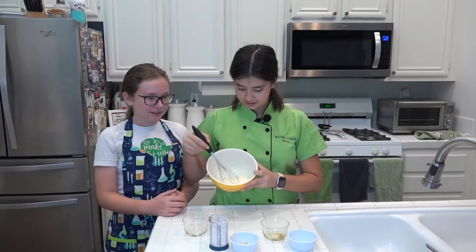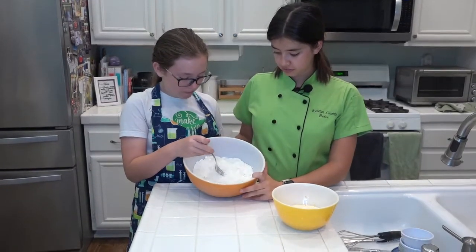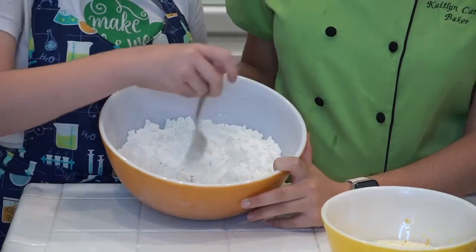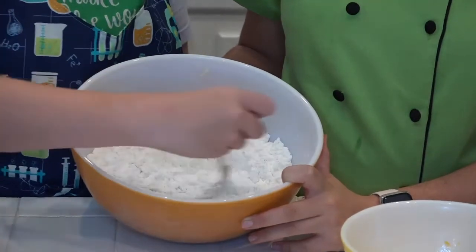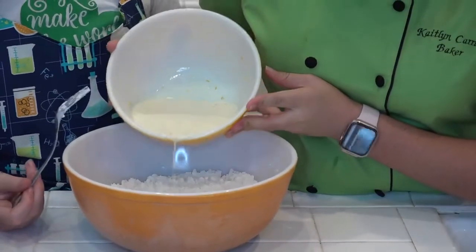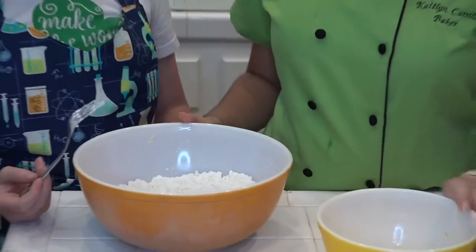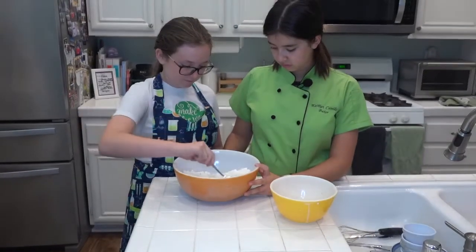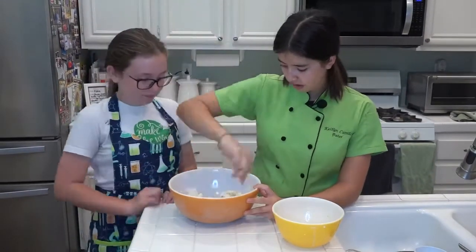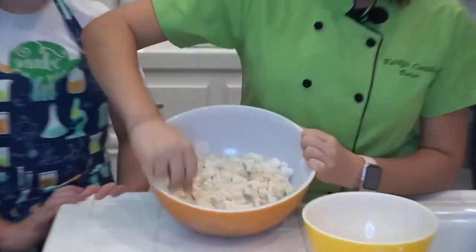It should look like this. Now take the bowl with your flour mixture, make a well with your fork — push the flour toward the edges to make a hole. Then take your heavy cream mixture and add it right into the middle of the well, and mix it with your fork. So it's gonna look like this — this is what we call a shaggy dough, because it's not fully formed into a ball or anything.